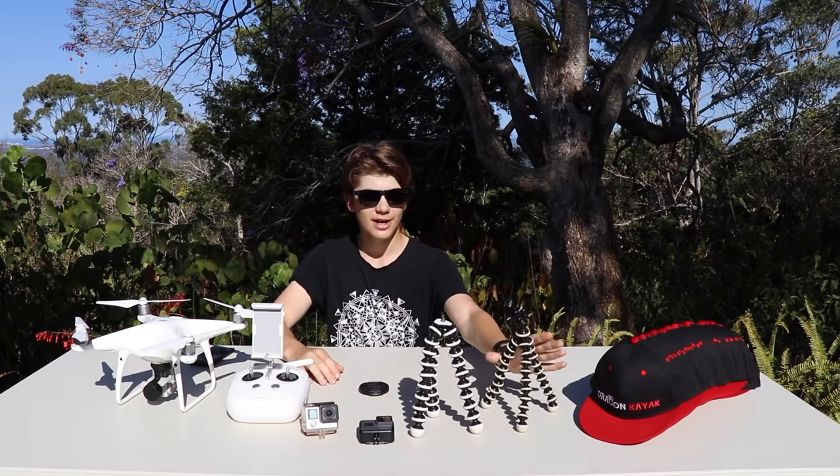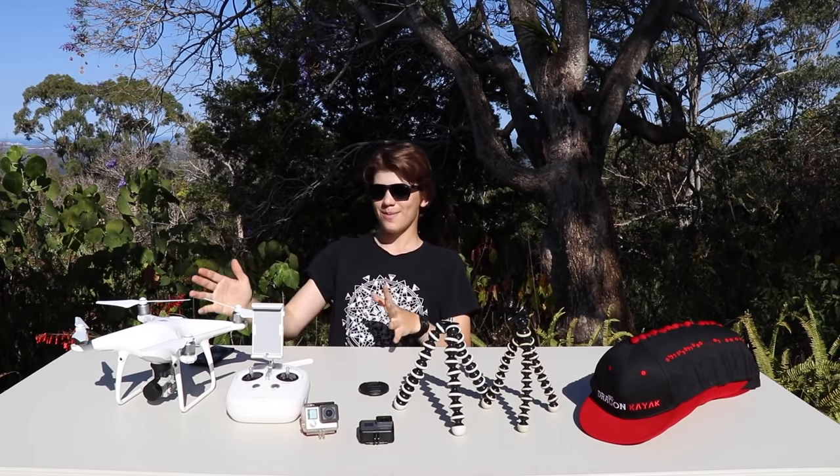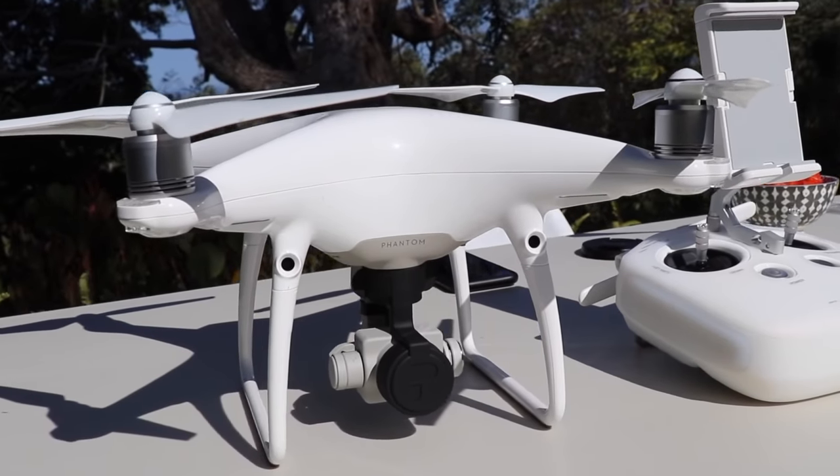I've got a couple of tripods but I don't really use them that much. I've got a big tripod that this camera is sitting on right now, and another one that doesn't even fit my camera — I just keep it because it looks cool.